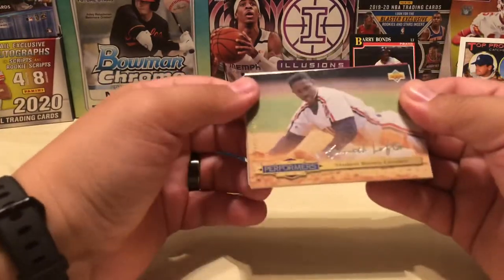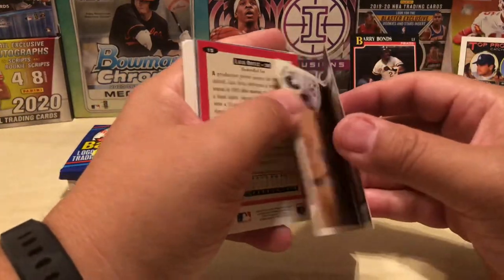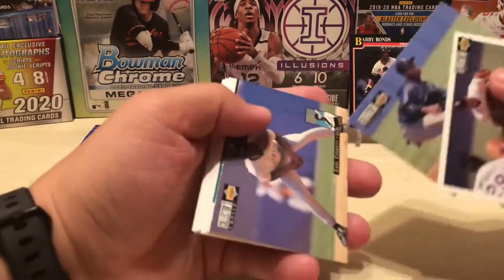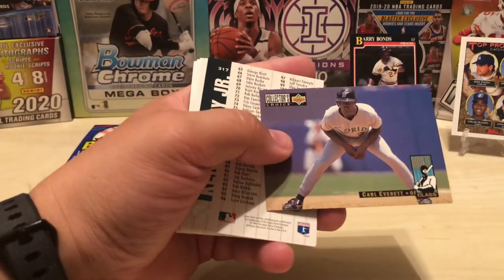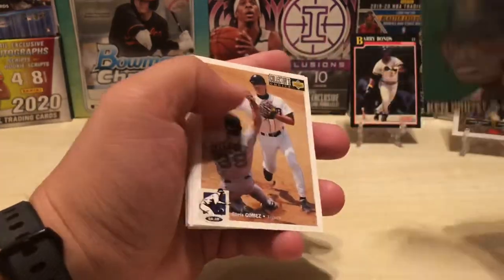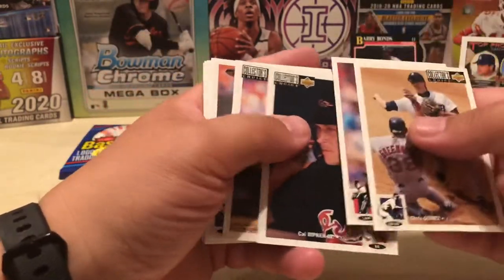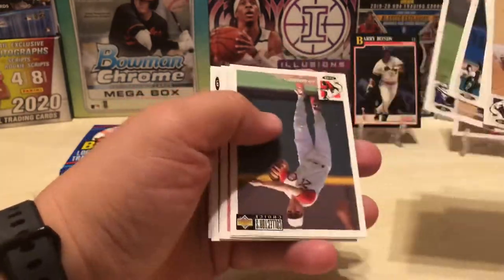Here is a Kenny Lofton, early Kenny Lofton. Gardner, Ortiz, Carl Everett — Crazy Carl Everett. Hey, here is a Ken Griffey Jr. — checklist, though. Chris Gomez. Cal Ripken — is he on a cell phone? Oh man, I don't know why that card cracks me up, probably because of the brick of a cell phone that he's talking on. Jeff Hanson.